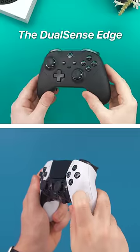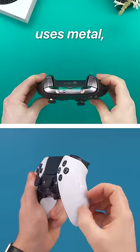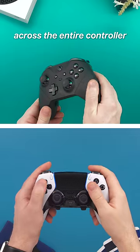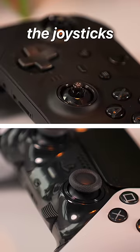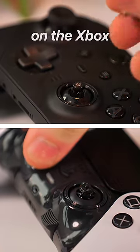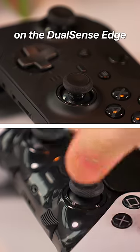Three, a premium build quality. The DualSense Edge is made entirely out of plastic, whereas the Elite 2 uses metal and soft, textured rubber across the entire controller for a premium weight and feel. The same applies to the joysticks, which are metal and attached magnetically on the Xbox, compared to the super cheap, plasticky ones on the DualSense Edge.